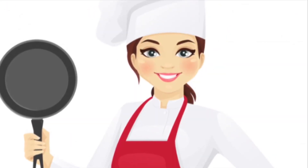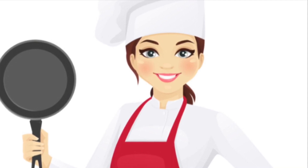Hi everybody! Today I'm going to show you how to make garlic mozzarella bread.